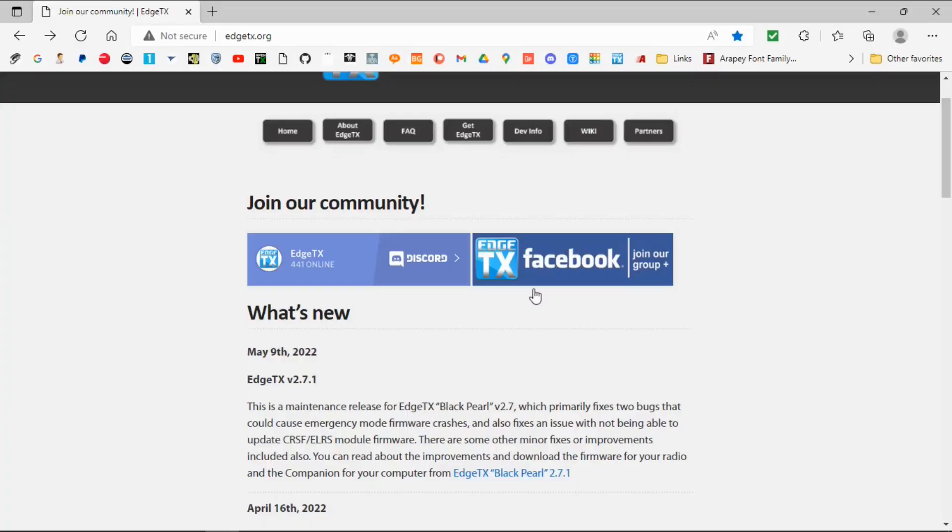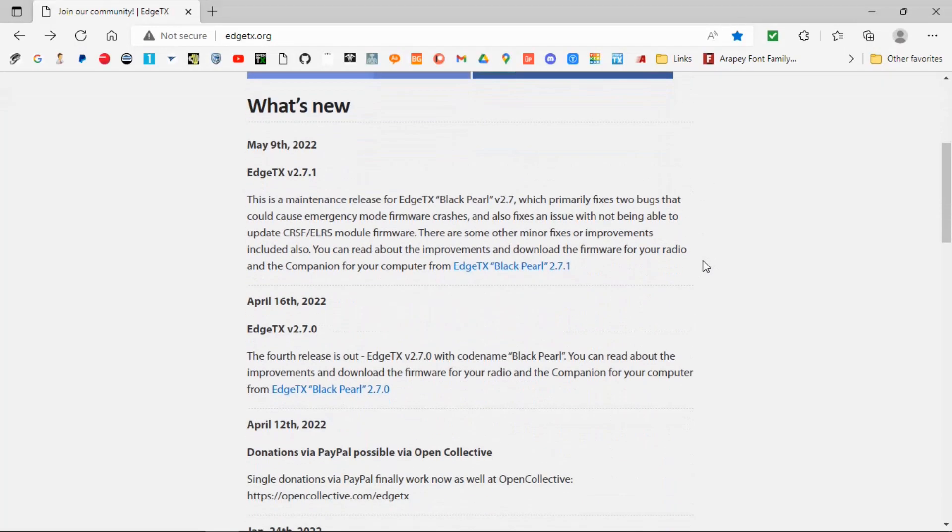Hi everyone and welcome to the channel. Before we get started, please consider subscribing and possibly becoming a Patreon. This is a short video just to let you know there's a new version of EdgeTX out — version 2.7.1. Let's take a look at the computer, because there are some important changes. As you can see, I'm on the page and it's version 2.7.1.